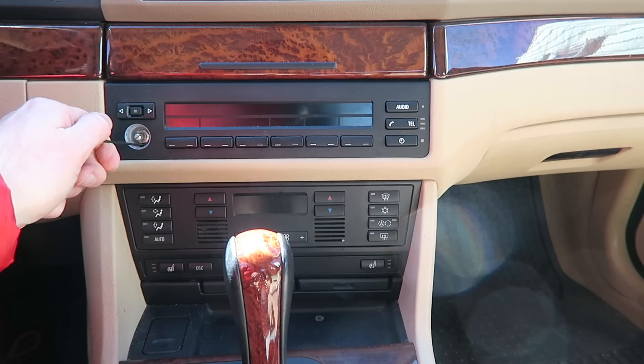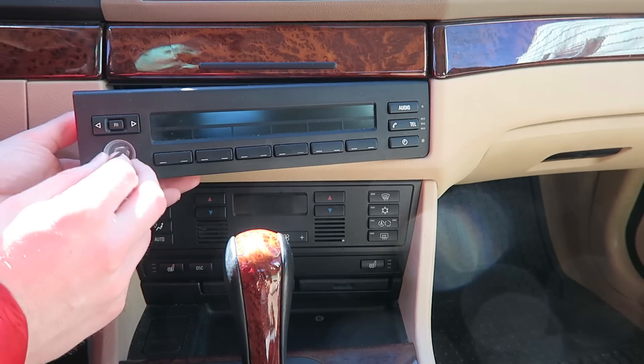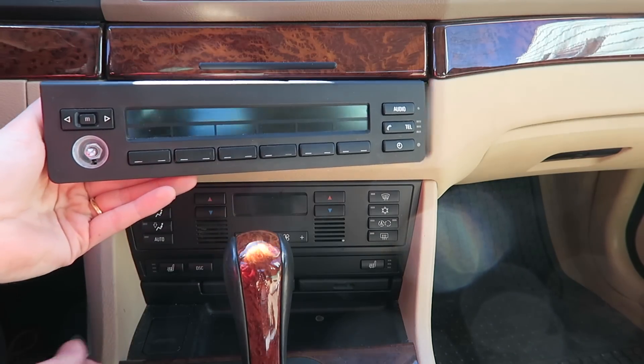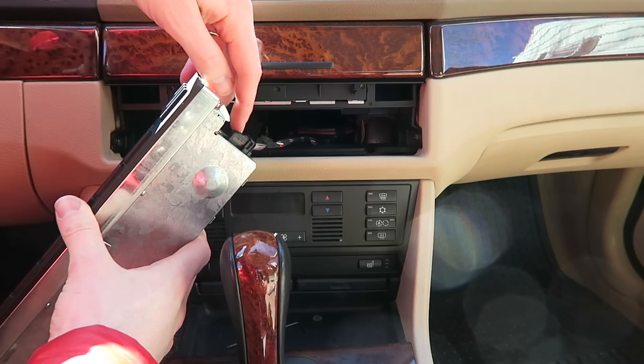Pull back, and there we go — the radio is detached. Now we'll just release the clip on the side connection.